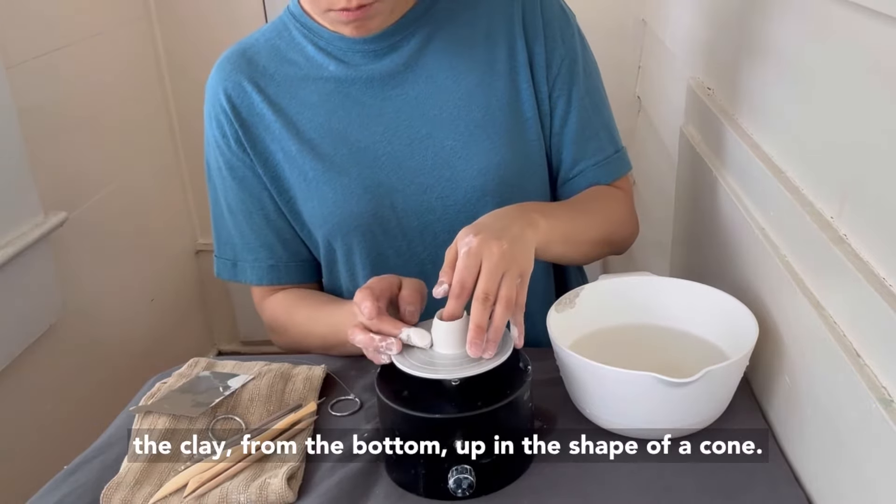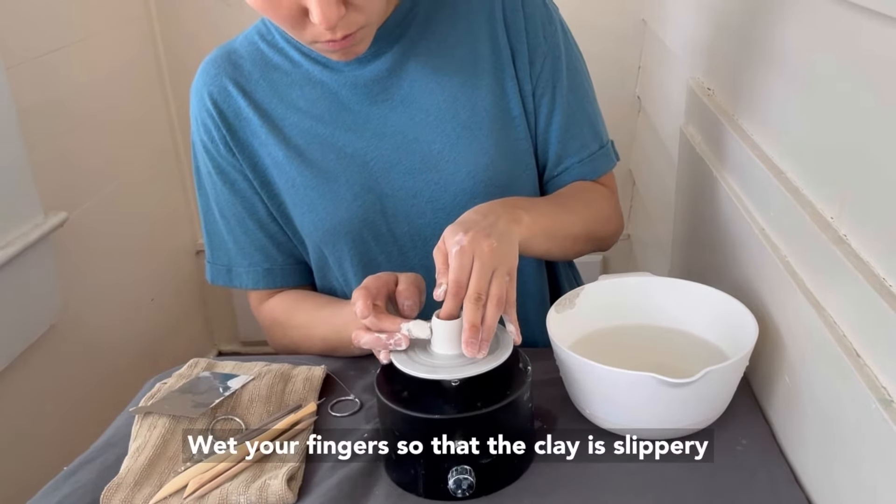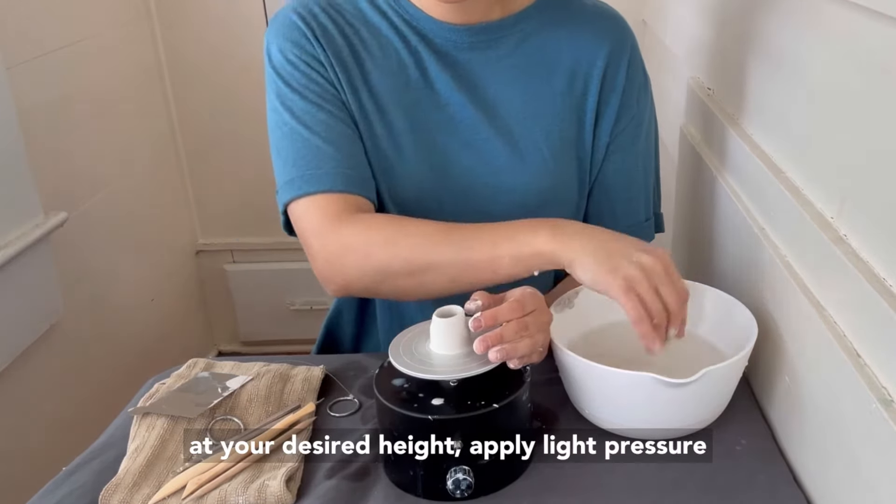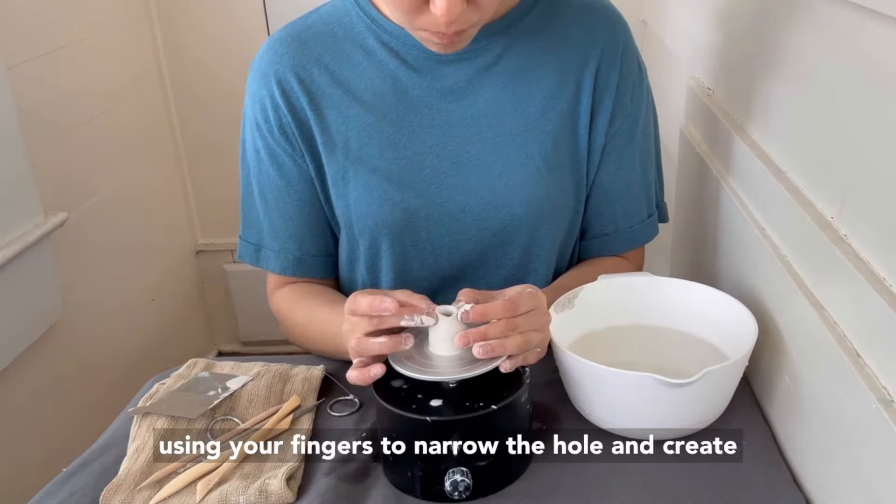Once it's open, I pull up the walls by supporting the inner wall with one finger and squeezing the clay from the bottom up in the shape of a cone. Wet your fingers so that the clay is slippery and will pull more evenly.